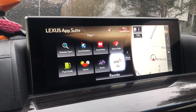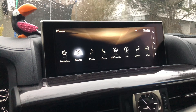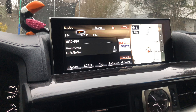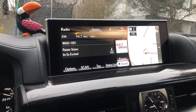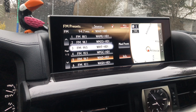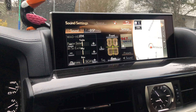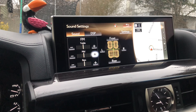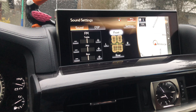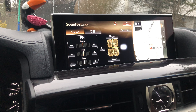You've also got Yelp and MovieTickets.com. There's a tab for your radio — you have your information, HD radio, and your presets, as you can see here. Going back to info, you have your settings for sound: if you want your bass, mid, or treble adjusted, and you can set the sound to the front or rear of the car, or to the left or right.